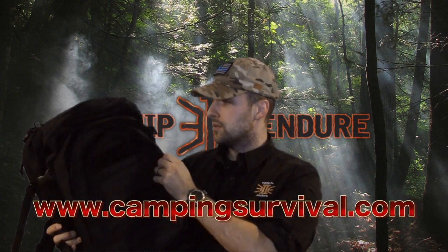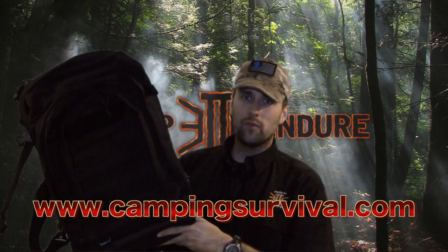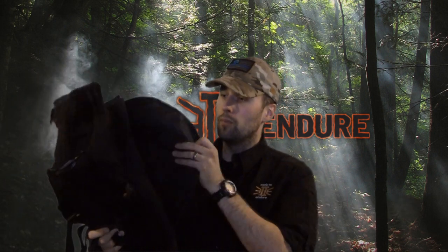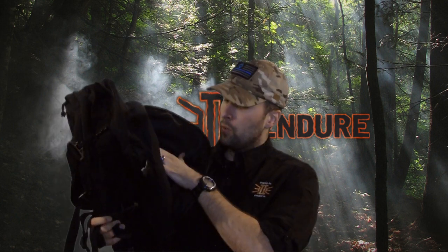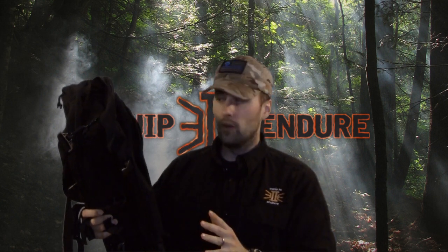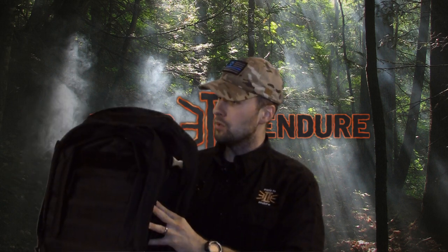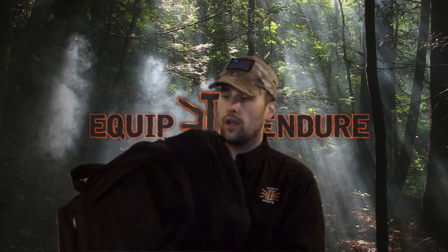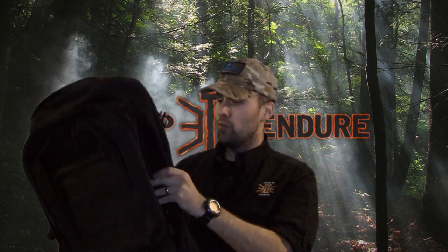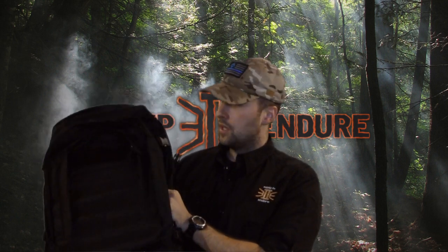CampingSurvival.com donated this bag to us for a giveaway. They run about $74, and if you go to CampingSurvival.com and use the promo code E2E you get another 5% off. I wanted to find a bag that was very low-priced — under $100. This bag is identical to one I use at work for my KimBio mop suit. I've used a bag very similar to this for almost 10 years and it works pretty well.